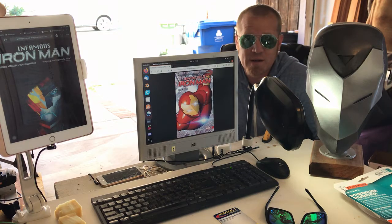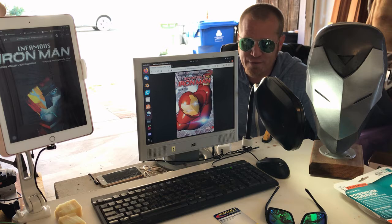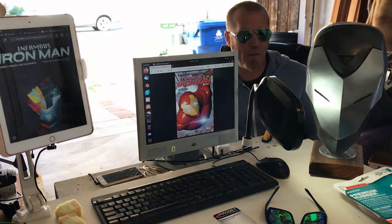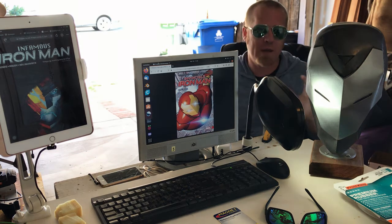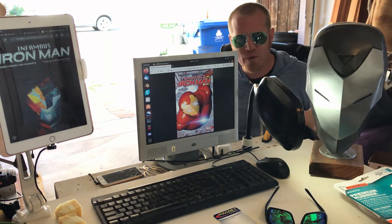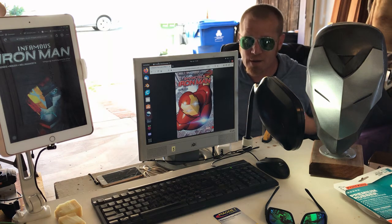Well hello there, fellow force sensitives. Welcome back to the shop. We're back today with another really fun build — another Iron Man helmet, but this time moving the ball forward in our technology. We're going to step away from the MCU for a hot second and focus on one of my favorite helms from the Iron Man comics.